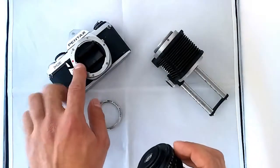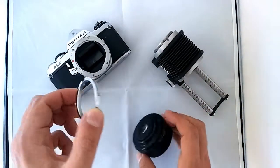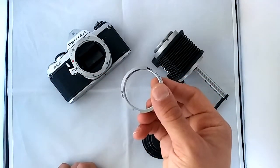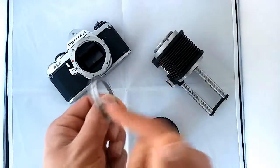To attach it to a K mount camera, you will need an adapter. Depending on the brand of camera you use, you might find them more or less cheap. It's just a pretty simple ring.